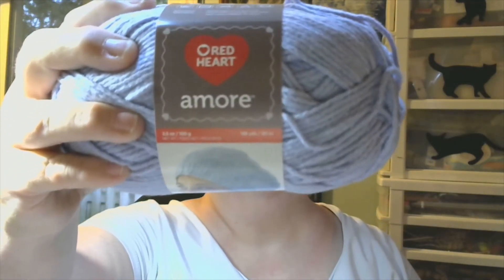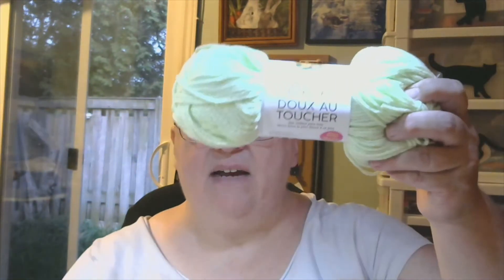The second one I got is Red Heart Amour. Red Heart Amour is exactly the same as Lion Brand and it feels like butter. And I'll show you the two so you can see for yourself.